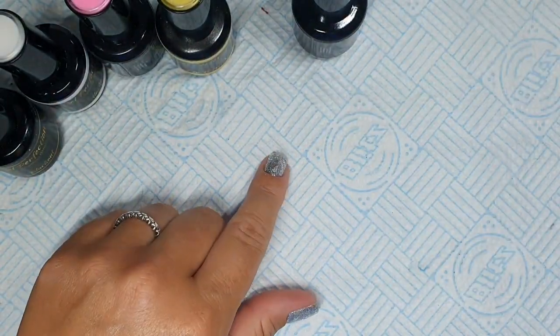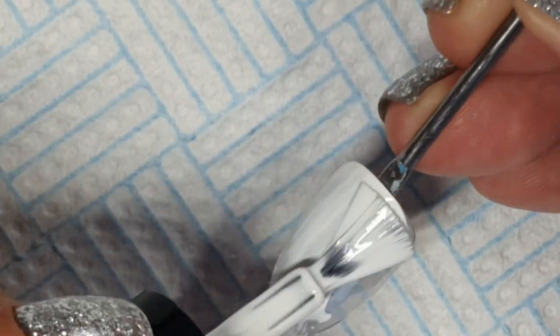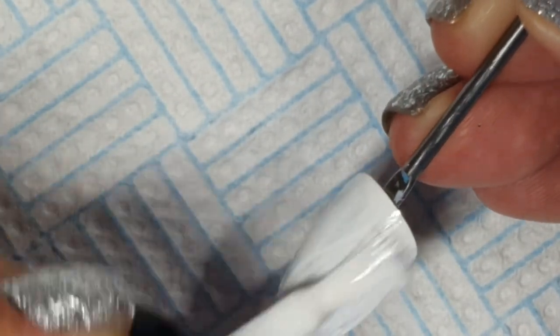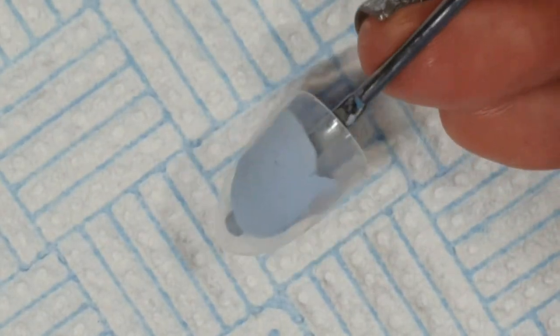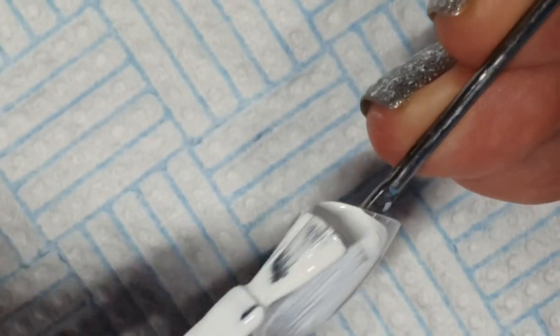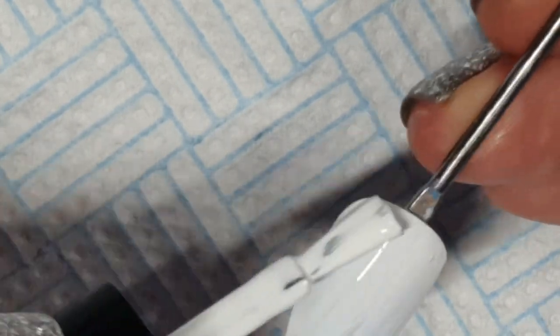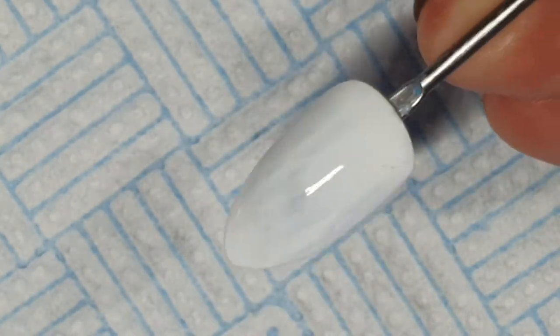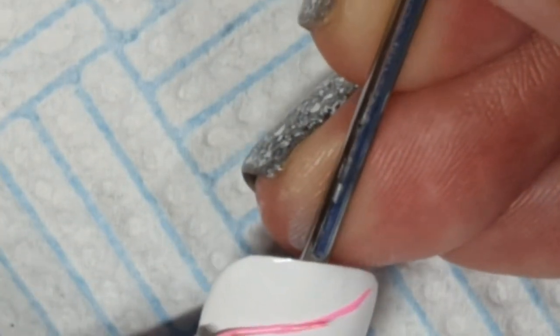I'm going to start by doing two nails — painting these with a white background. I'm doing coats of Alaska over two nails, that will be cured, and then we're going to go in with... these are inspired by some shoes I saw online.